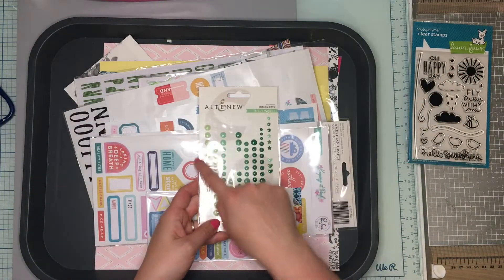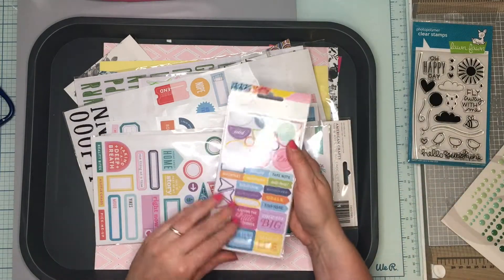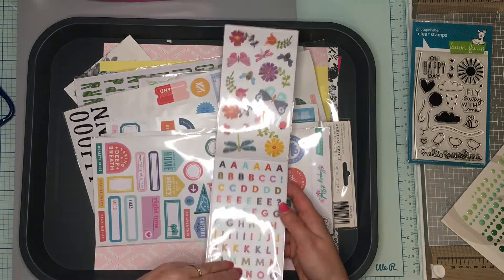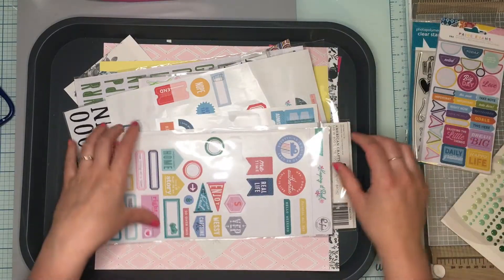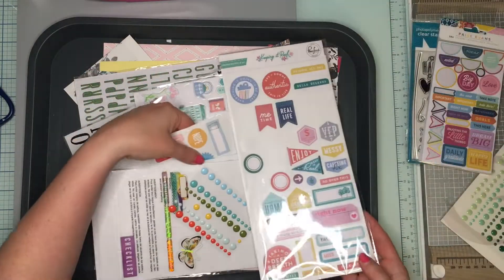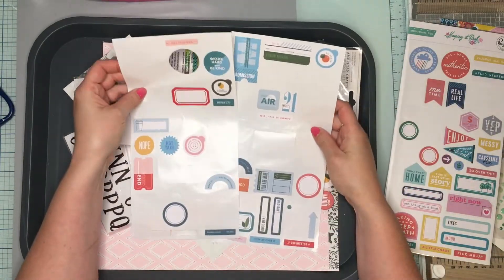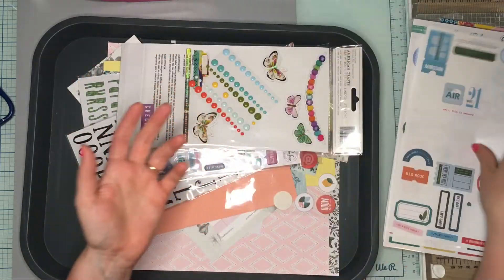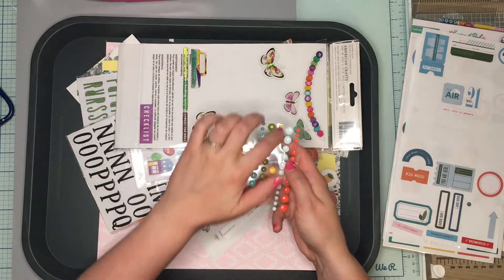I used up a decent amount of these enamel dots, not as many as I thought I would. I used some of these stickers, though some pages have way less than I imagined. I didn't use the alphas at all. This is the Page Evans Wonders sticker book. I used some of these, but I used way more of the Keeping It Real collection — actually I used way more of the Some Days collection. There were just so many embellishments in this kit. I used one whole roll of enamel dots and almost all of the yellow.